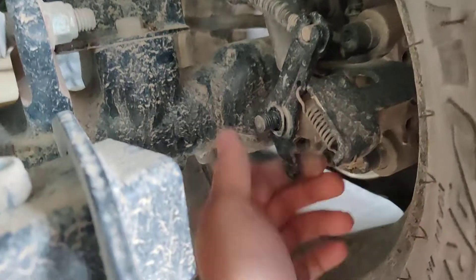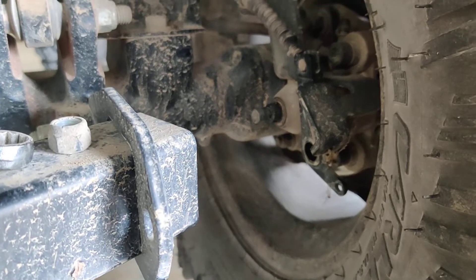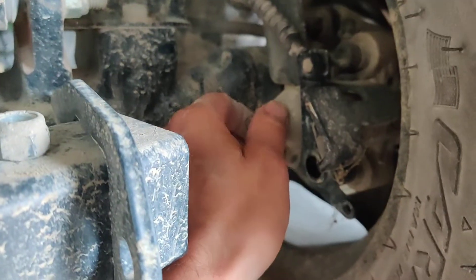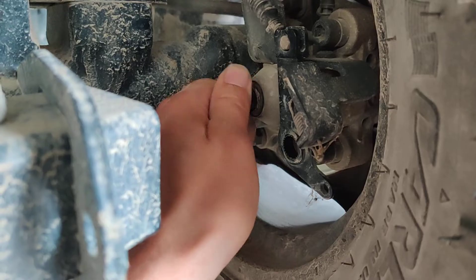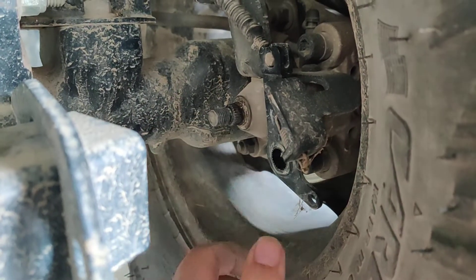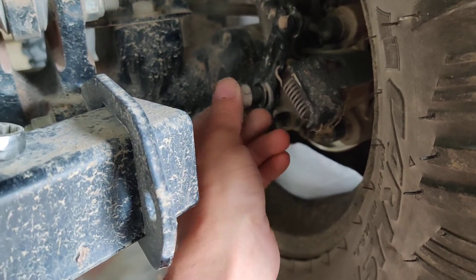All right, like that. You got to remove this one second. So this part, just turn it clockwise all the way, and put that back on, just like that, and put it back on, and it should be good to go.